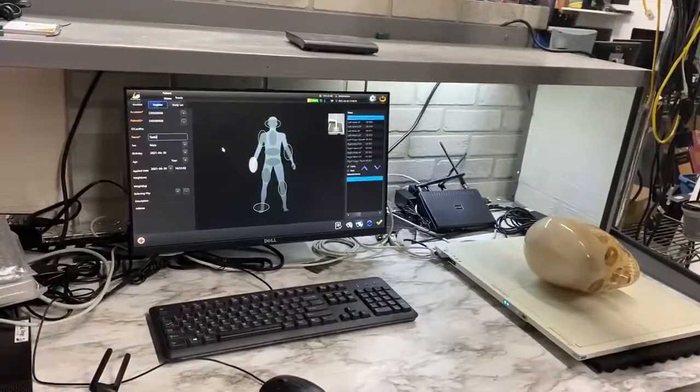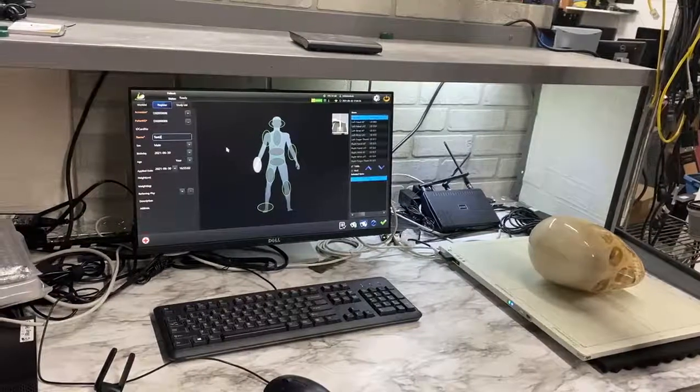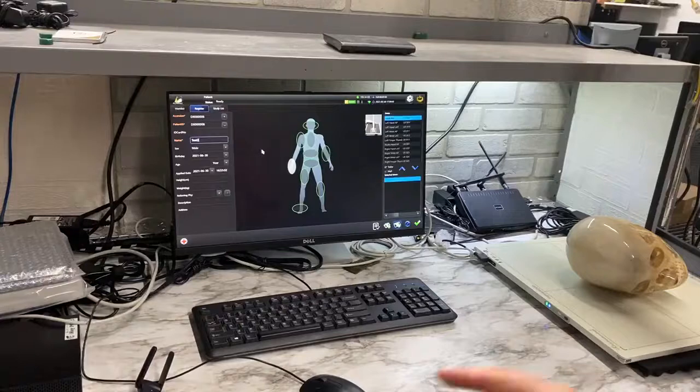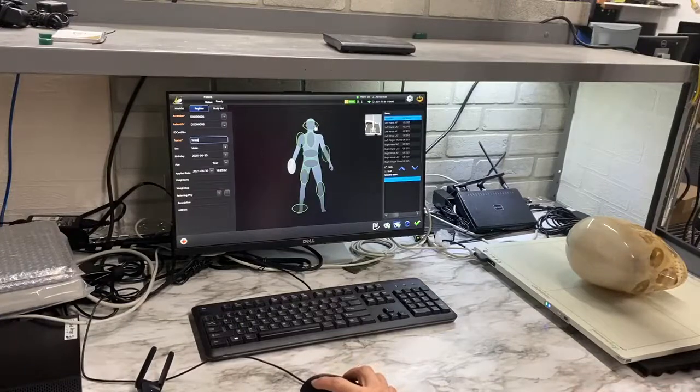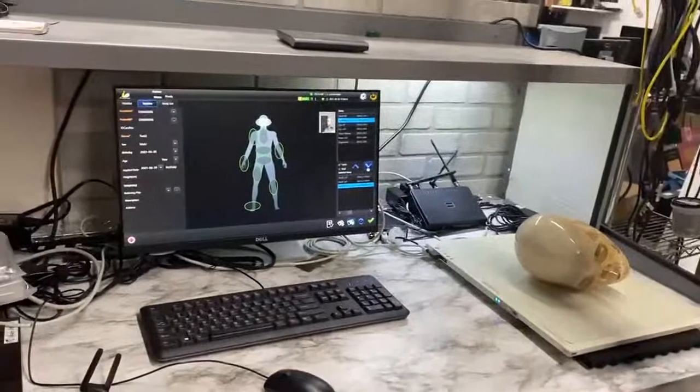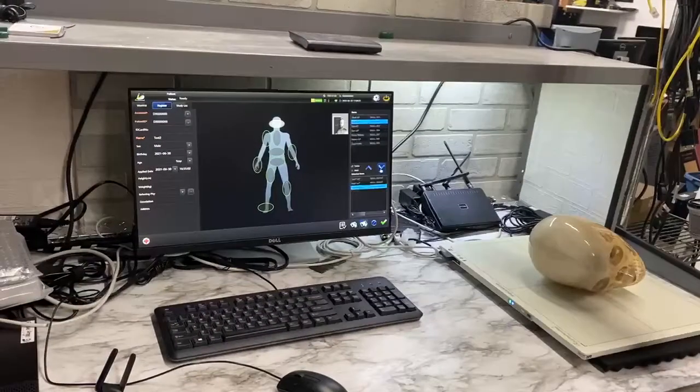We're ready here to go do a test. We're at the registration page where it comes up. I'll put in the name test2. We've got our skull phantom on here, so I'll pick a skull lat and pull a few down here, and we can see that we're connected with the lights there. So we're ready to take an image. I'll step away.